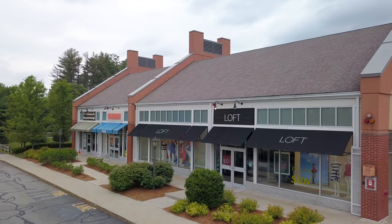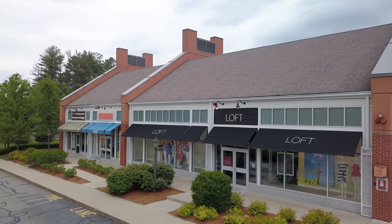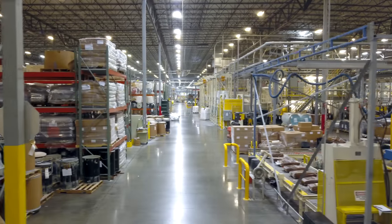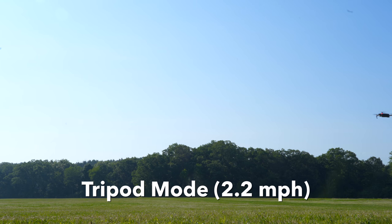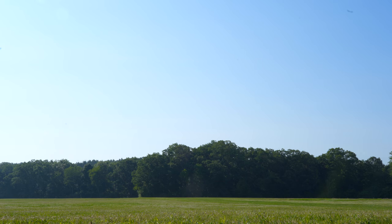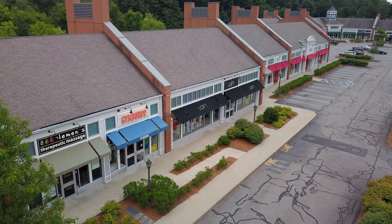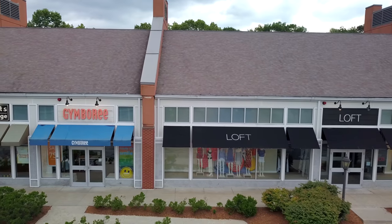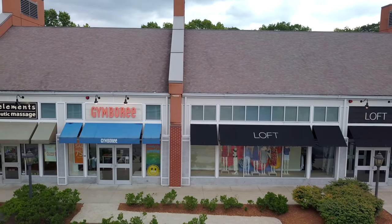Tripod mode is probably the most underutilized and underappreciated intelligent flight mode on DJI drones. It limits the max flight speed to either 2.2 mph or 5.6 mph, which doesn't sound fun at all, and I think it deters a lot of pilots from giving it a chance. But tripod mode enables extremely smooth and controlled motion, allowing you to capture cinematic shots for a variety of applications.